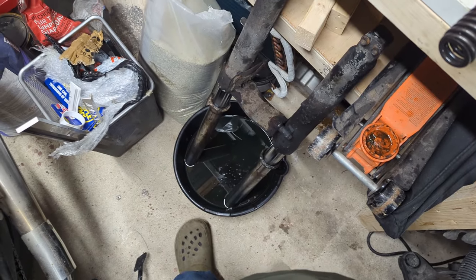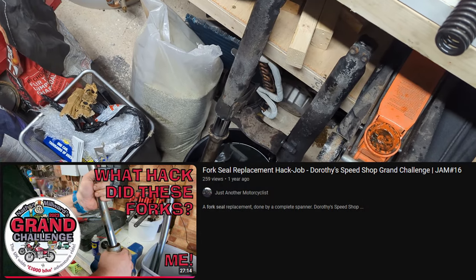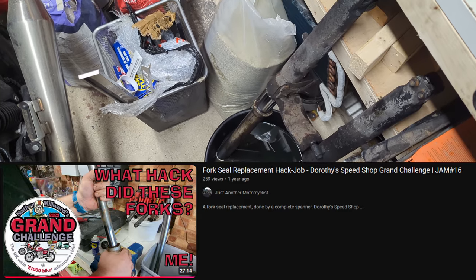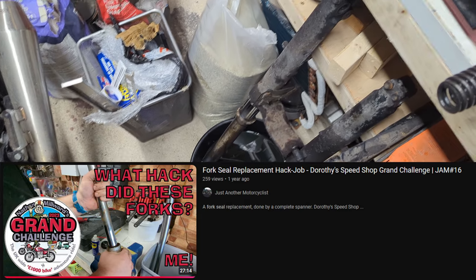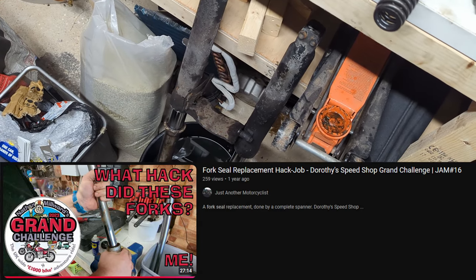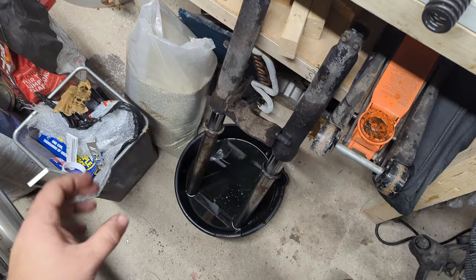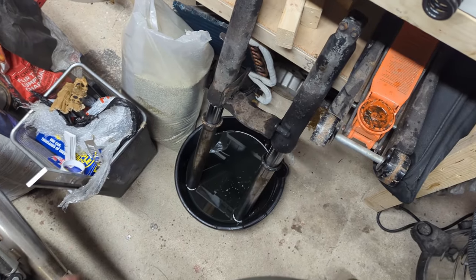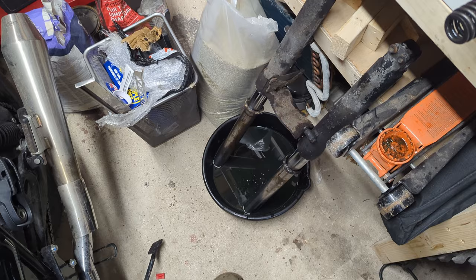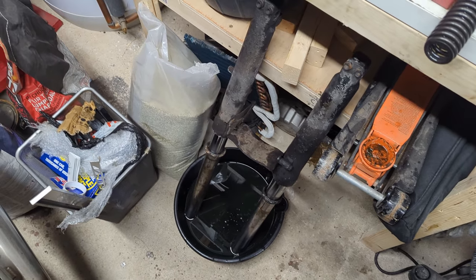Now we can go about getting these forks apart. If you want to see how to do that on a much smaller scale — it's a lot less violent — go back and look at the video on the SR125 grand challenge bike where I show how to rebuild forks. I won't cover it again here, but basically you've got to smash them out, inspect them, check the bushings, put them back together, and use a fork seal driver to knock the seals in. The Haynes manual is pretty clear on this and my other video will show you how to do it too. So I'm going to go and do that and get covered in this disgusting-smelling fork oil.